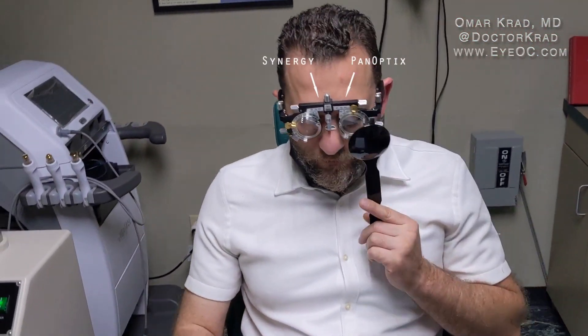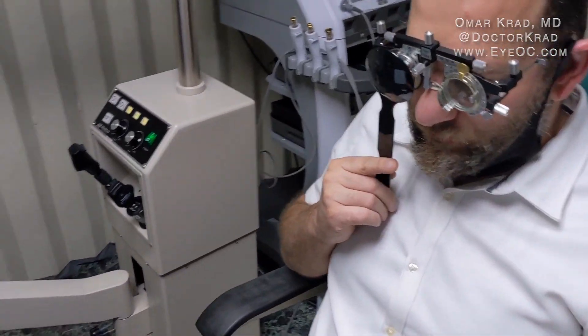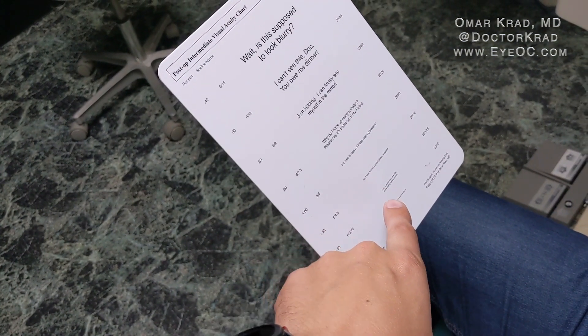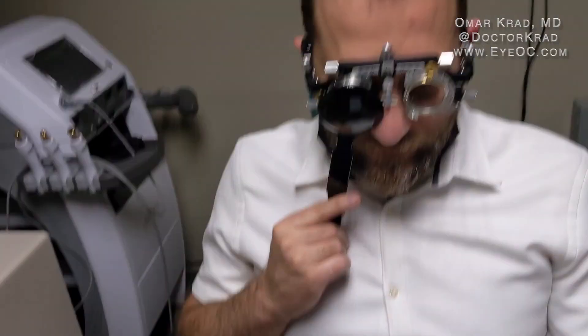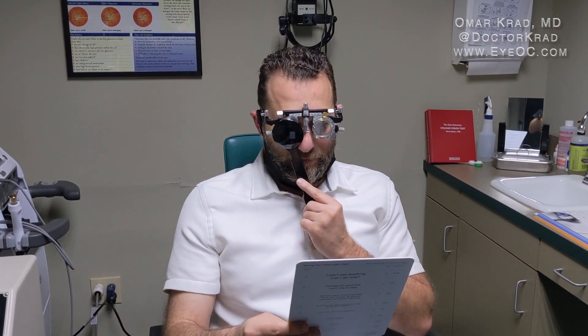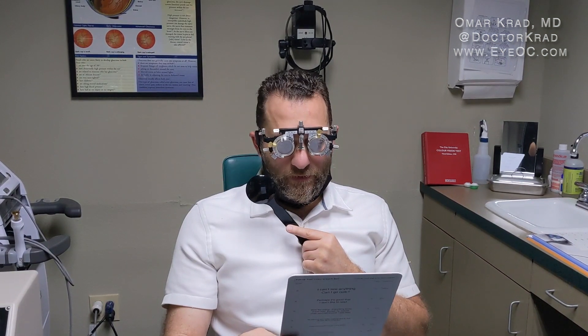A near vision reading card is given. Covering each eye and comparing a specific line of text, the patient says the left PanOptix eye is still better for near vision. So the summary so far: distance vision is better with the Synergy right eye, near vision is preferred with the PanOptix left eye, and nighttime headlight vision is also better with the PanOptix.